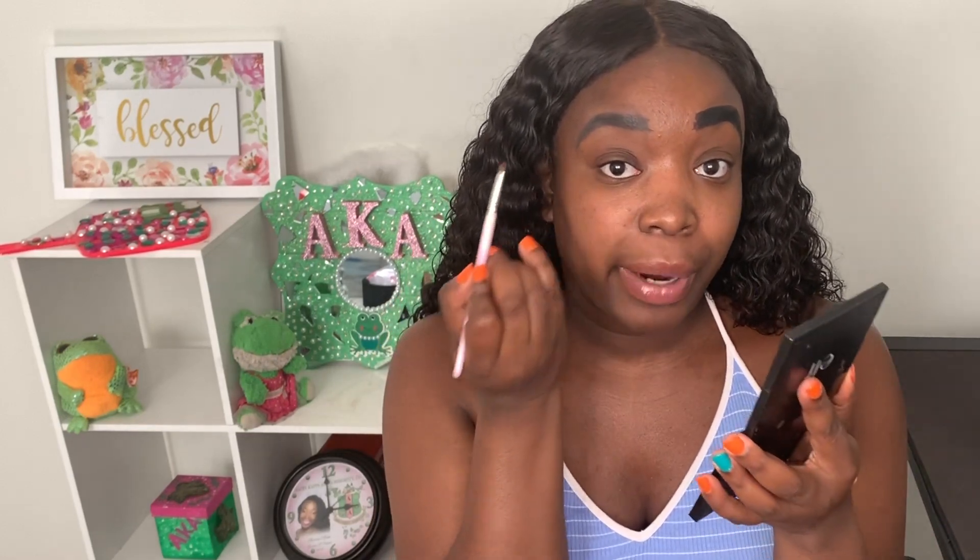Next we're getting into sculpting. When sculpting your brow, use a concealer shade that is one to two shades lighter than your natural skin tone. You want it to look freshly groomed but not like a highlighter brow. I use just a small amount of concealer — it does not take the whole tube to sculpt your brows. I take a little bit on my brush and go ahead and sculpt out the brow.